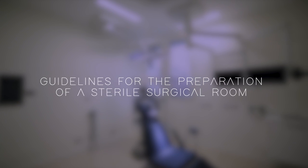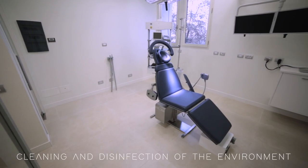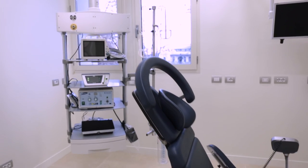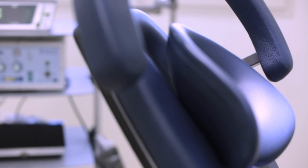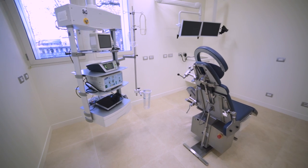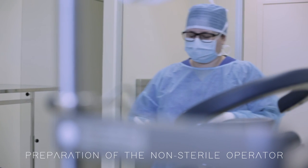Guidelines for the operating room sterile setup. The room must be free of all unnecessary furniture and equipment, and must have been previously adequately cleaned and decontaminated by assistants or designated personnel. The assistant must remove all jewellery and nail polish.